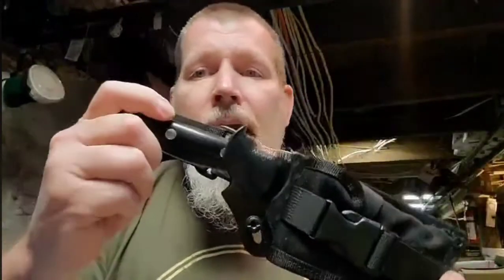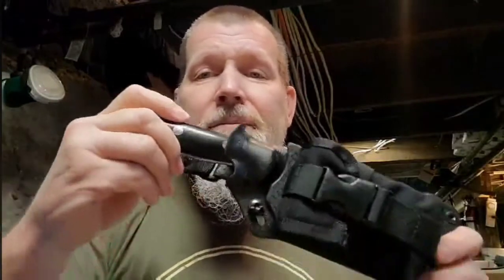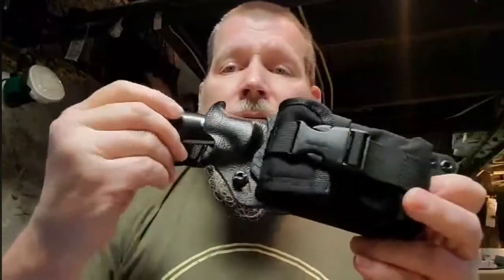I mean, if you really pull on it you could probably get it out, but I'm not strong enough. I also have arthritis in this hand — comes from building sheaths. All right, there it is.